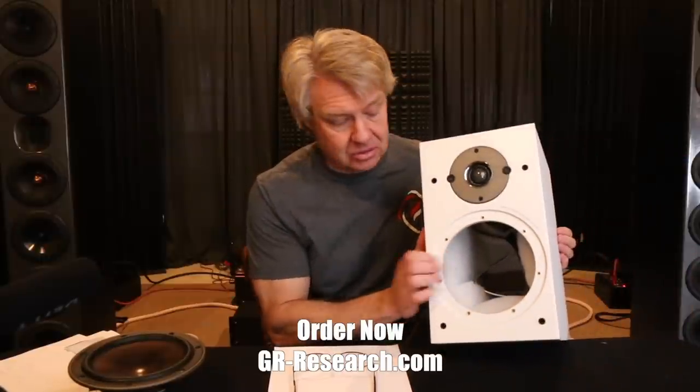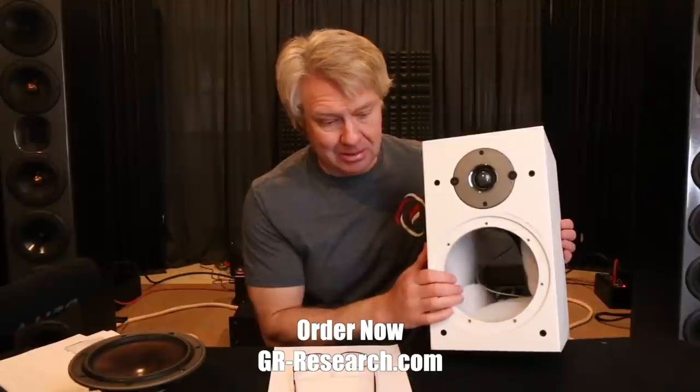So if you guys own this little budget speaker and you're realizing it really was a budget speaker and you want to take it up to the level you may have expected when you bought it, then the crossover upgrade we're providing for this should do the trick for you. It should bring the performance levels up considerably — this is going to be a big transformation. If you're interested in me evaluating your speakers, send one of them in — I look at whatever is sent in. That's it for this episode; we'll see you in the next one. Hit the subscribe button, and thanks for watching.